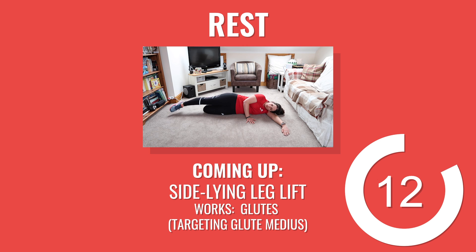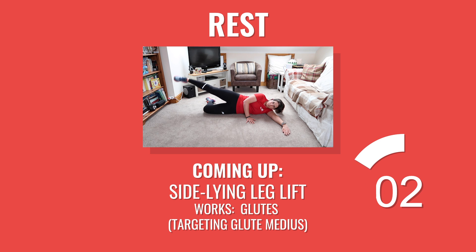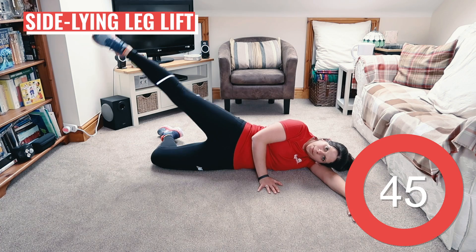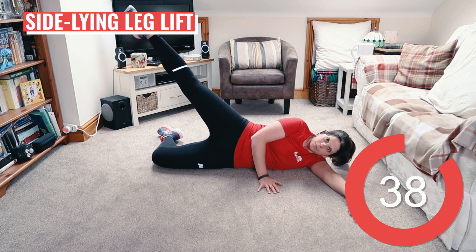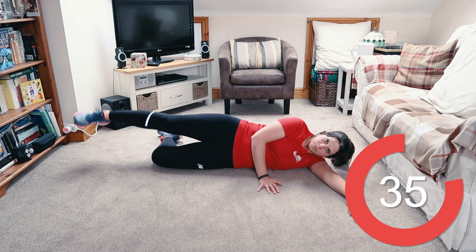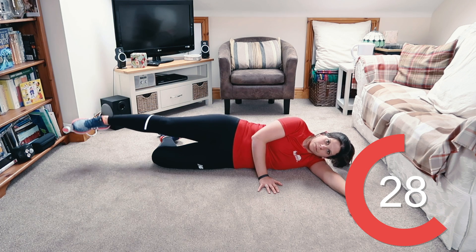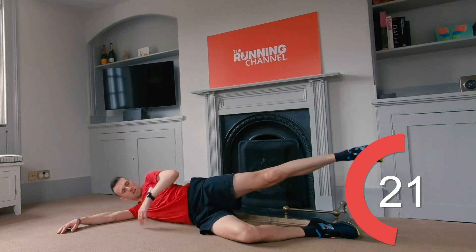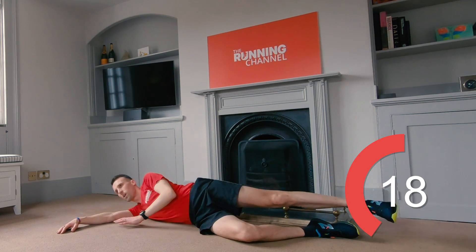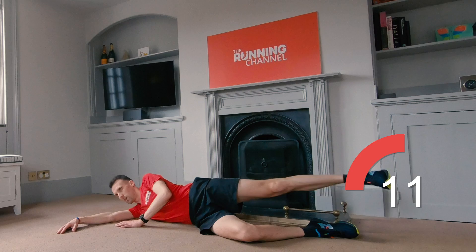Well done. Get yourself down on the floor, ready for Anna to take you through the side-lying leg lifts. Last round of side-lying leg lifts. We're going to do half one side and half the other this time. On your left-hand side, bend the bottom leg and start lifting your right leg straight and slightly behind you. Really hold the rest of your body as still as you can. Time to switch sides over to your right. You should really be feeling this in your glutes now. 10 seconds left.